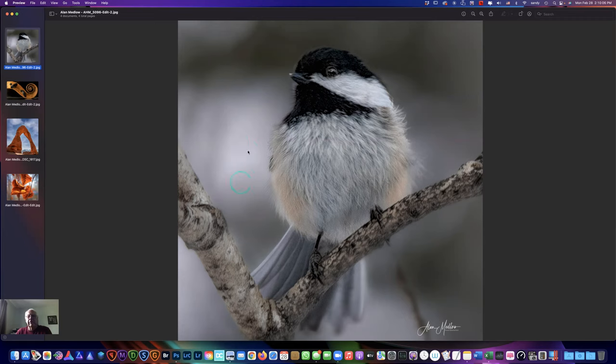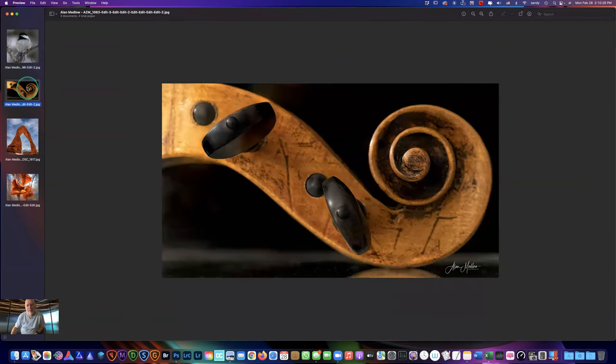Nice subtle colors. Maybe tone this bokeh down just a hair to keep your eye on him. Maybe this one too, although I like the way the branch works — that one might be all right. I'd pull this one down just to here. This is my grandson — he was over the other day and he plays violin really well. His mother plays it too. This used to be his mother's violin — it's an Italian, 18th century violin.